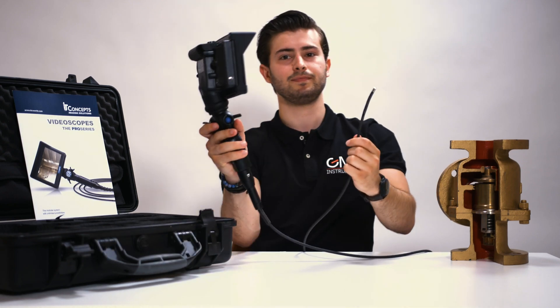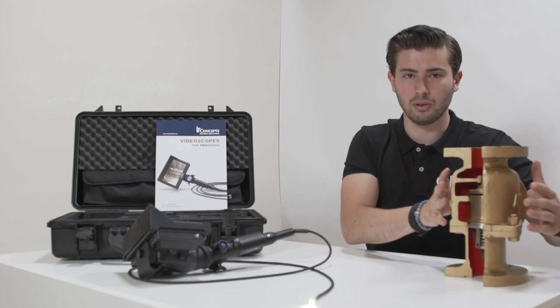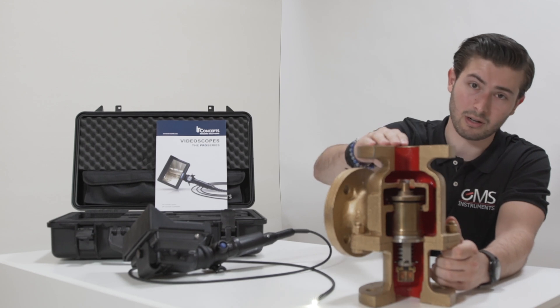Then I'll show you an example. Here we have a valve. This valve can be seen from the inside, so this is a great example to show what the camera can do.